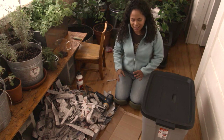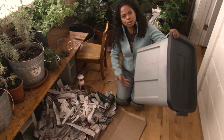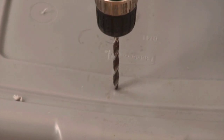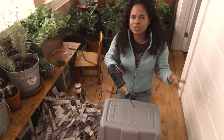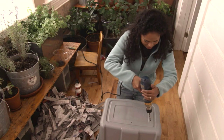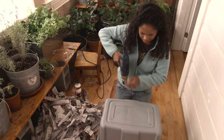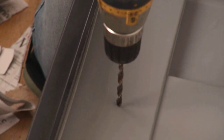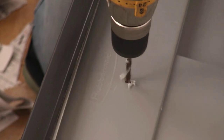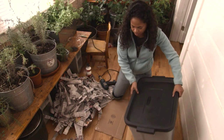Let's get started. The first thing I need to do is take this and put some holes in it. That was so easy — you're definitely going to be able to do this. I'm done drilling all of the holes.